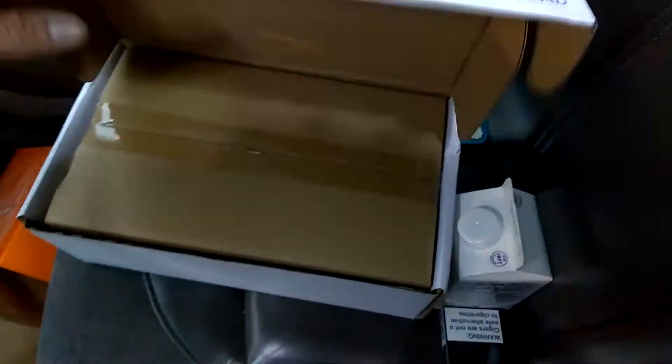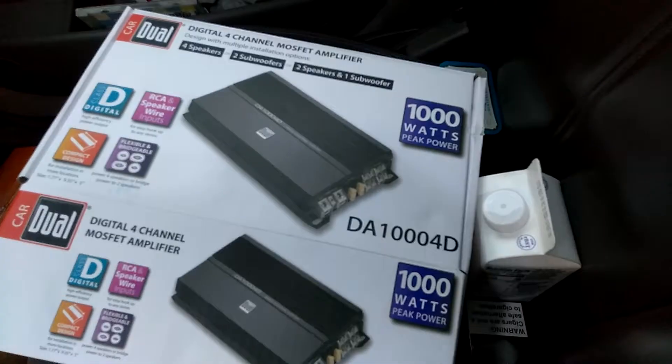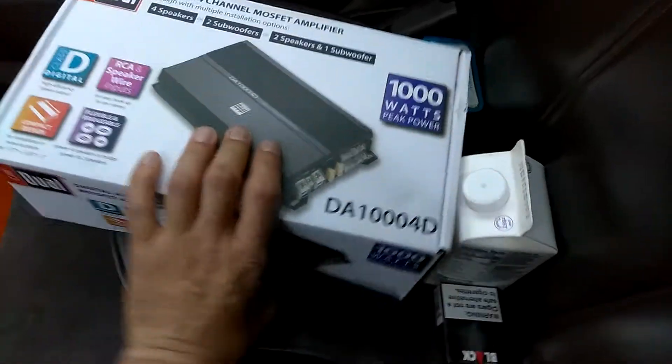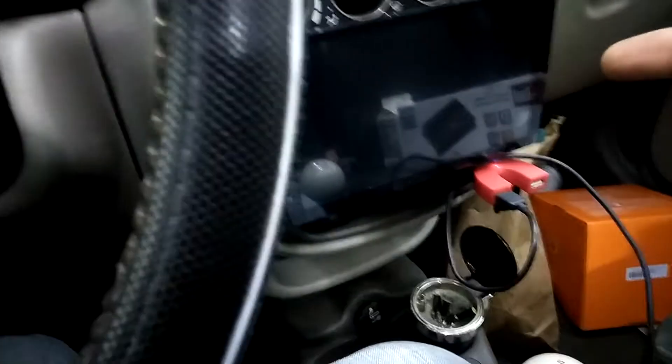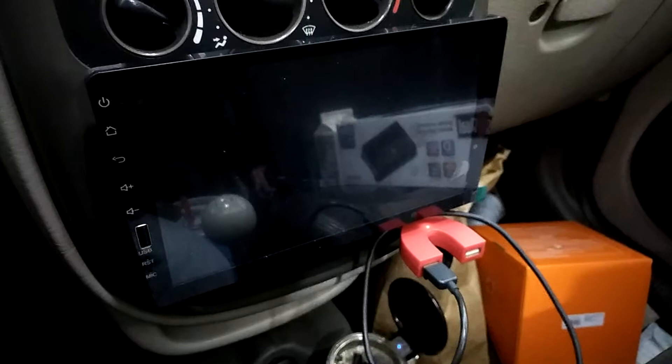I'm going to be going home and we're going to be doing this install. But before I do that, I am going to get myself a really good cup of coffee. And then we're going to go ahead and pull this out. I'm going to do the amp wire stuff that I need to do and call it a day.